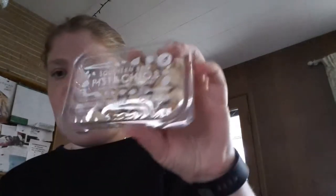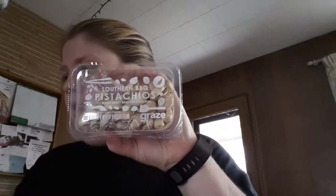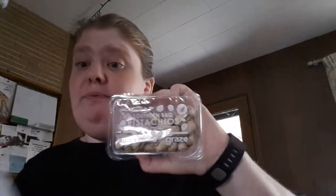There are four snacks inside and it also has a pamphlet with all the information. These are supposed to be healthy snacks for you to try. The first one is Southern Barbecue Pistachios — smoky barbecue pistachios. The ingredients are roasted pistachios, salt, natural flavoring, and smoke flavoring. Contains tree nuts. It's 32 grams, 1.1 ounces, and 100 calories.